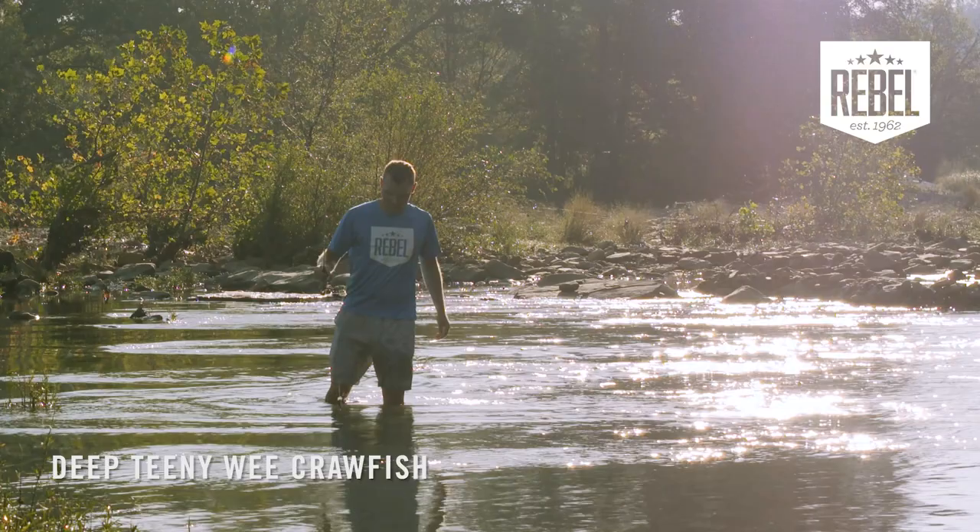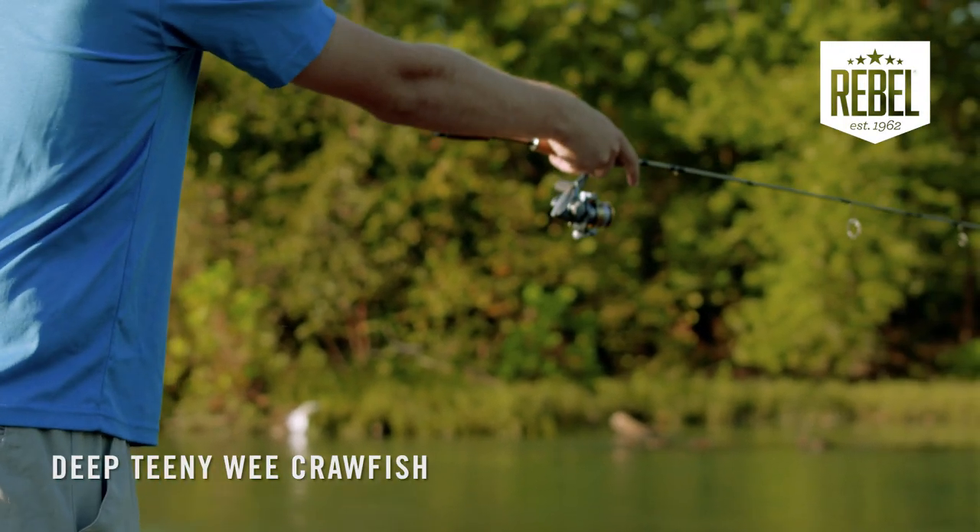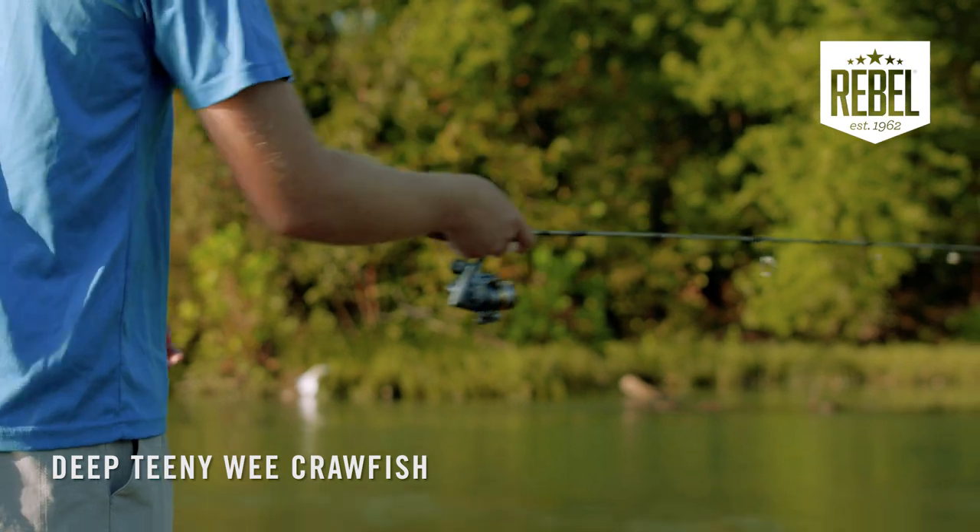But when you run into a deeper hole, that's when this bait can really come in handy. It will get down to depths that most ultralight baits can't reach — about four to five feet deep.